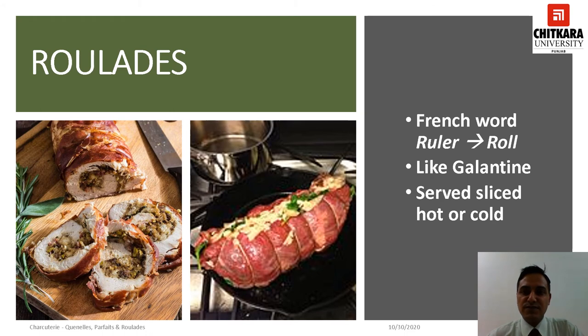Or it could be a large fillet of fish flattened lightly and spread with a tuna or salmon paste and then rolled and secured. Roulades can be poached, baked, braised or even roasted and can be served hot but usually are presented cold. The varieties of roulades are unlimited. Roulades are sliced and served hot or cold.